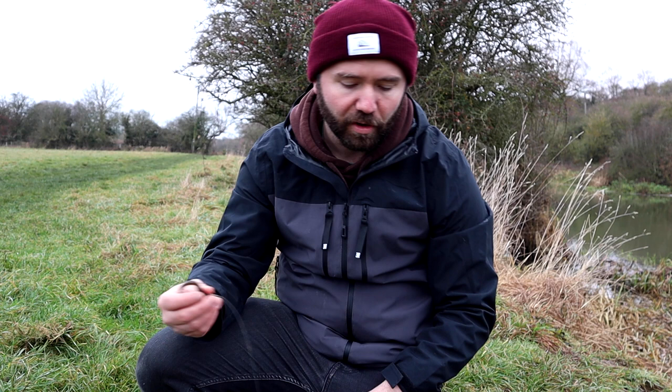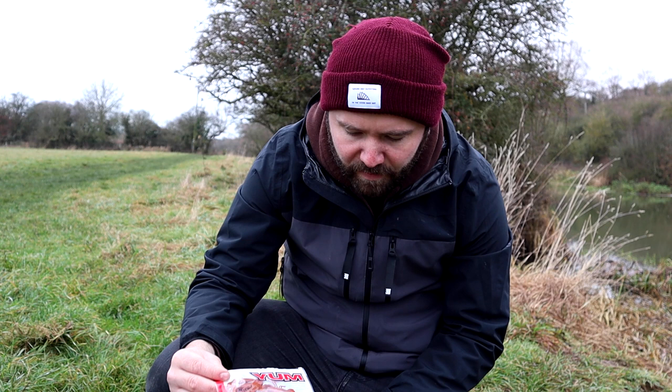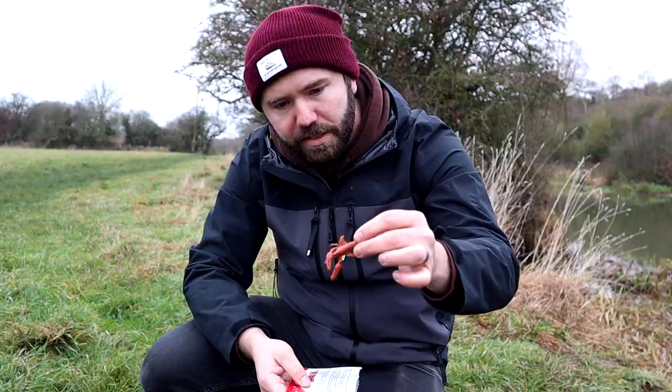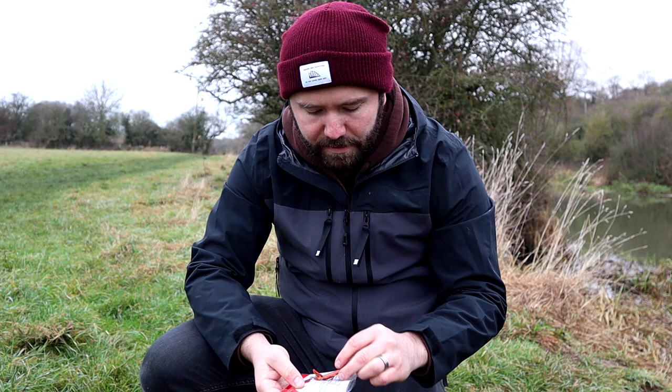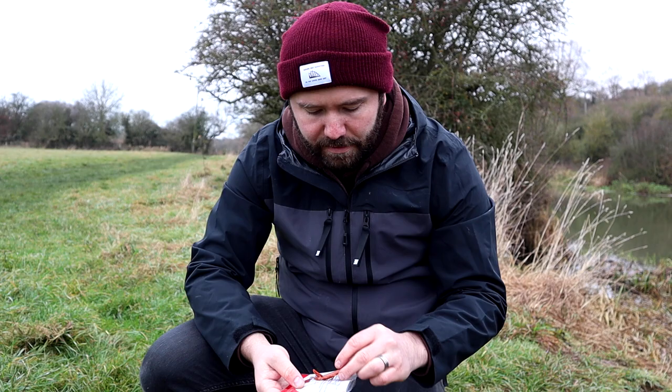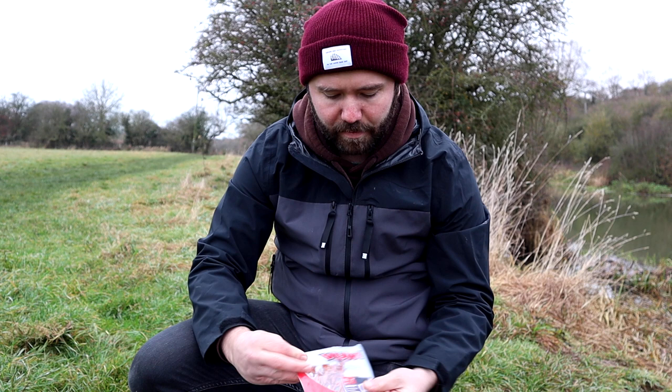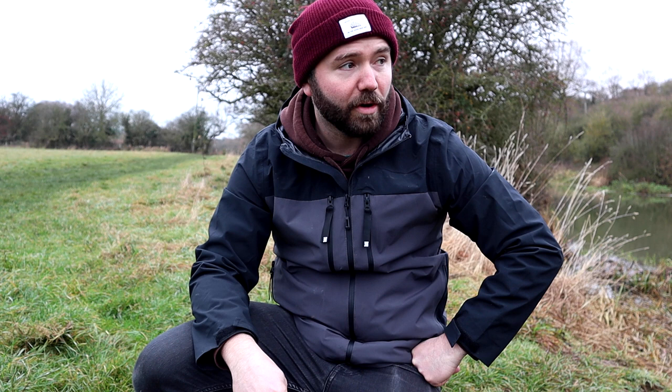Let's look at some of the others you've been using today — I've seen you using this little Yum Crawl. So these are little mini crayfish lures, quite a natural colour, sort of orangey red. They're floating as well, so they can be ned rigged or fished on a ned rig. Very realistic little crayfish lure. We've had a couple of fish on them today. There are a lot of crayfish in this stretch, so I can pick off some of the better fish.